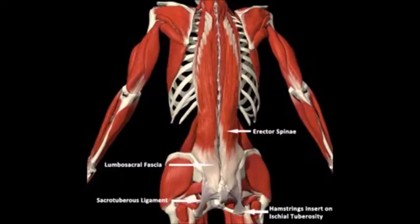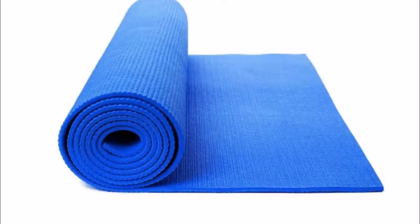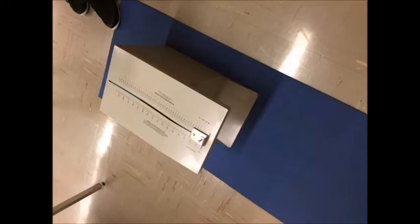All sit and reach tests deal with lumbar flexion, or flexion of the lower back. For the standard sit and reach test, you will need a yoga mat and a sit and reach box, also known as a flexometer.